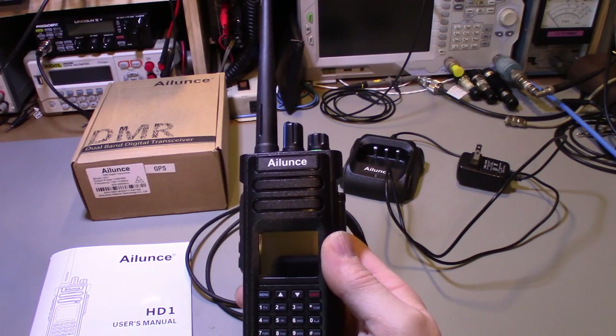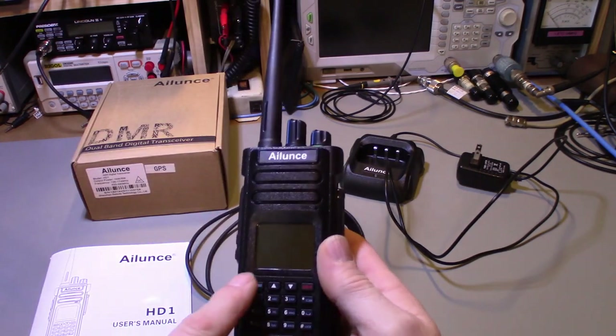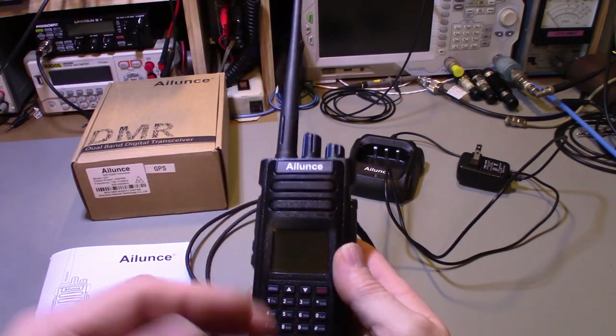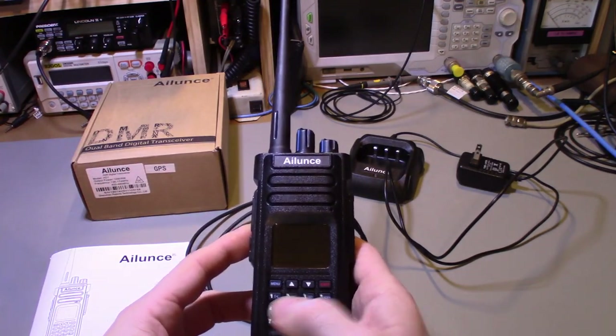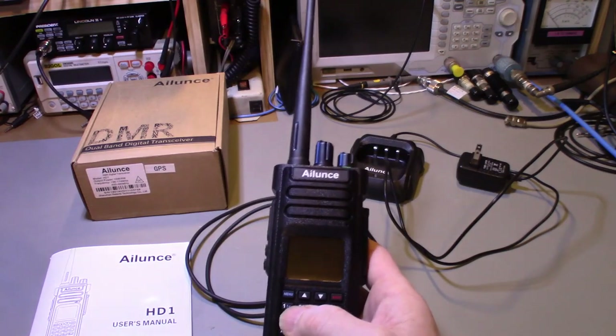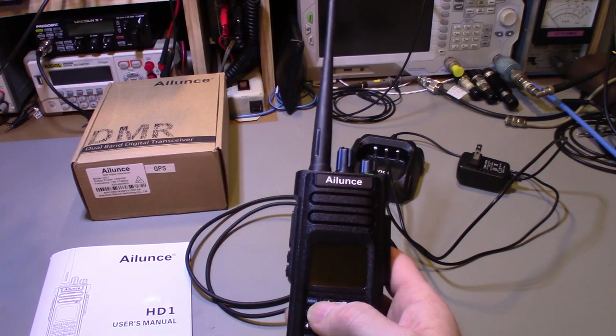This has a frequency mode for direct input — you can turn the radio on, key in a frequency, go into menu setup for offsets if you're on a repeater system, and you're done. It's just that simple.